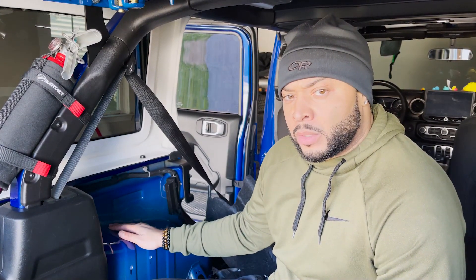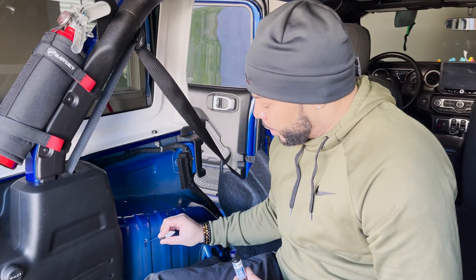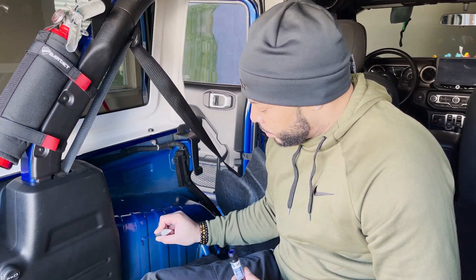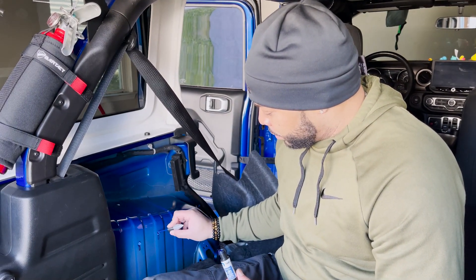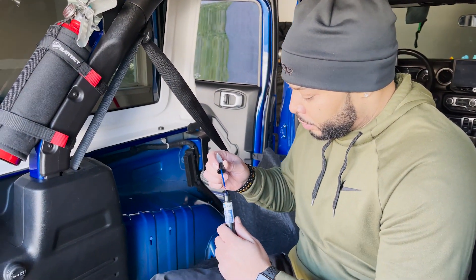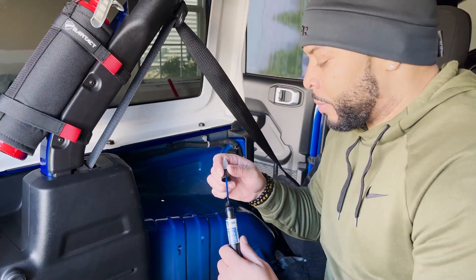Here's a tip that's not in the directions: get some touch-up paint. Because you drilled into the metal, you want to avoid rust. Apply the touch-up paint to fill the holes and cover any bare spots showing from where you cut in. Give that some time to dry before you put in your screws.